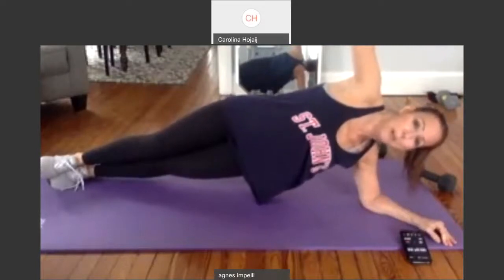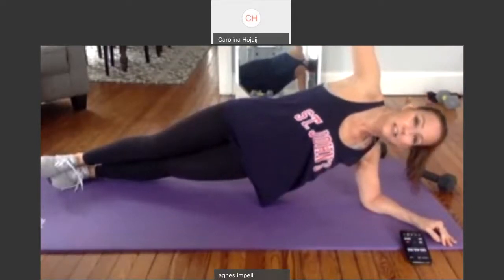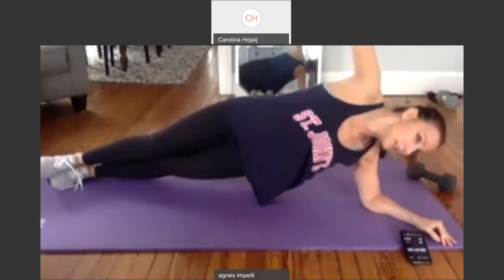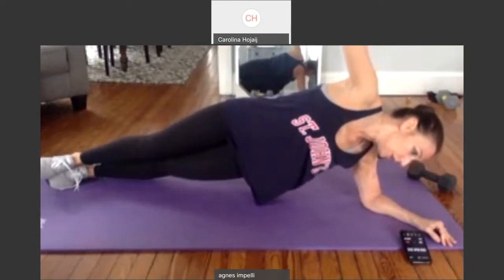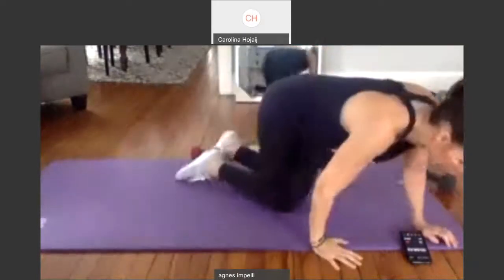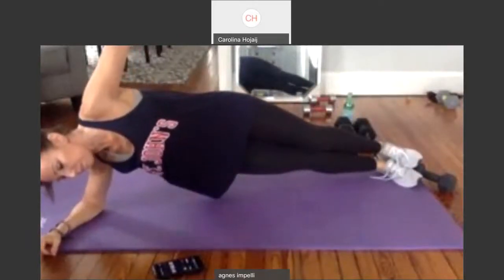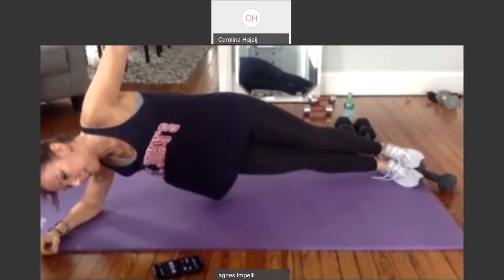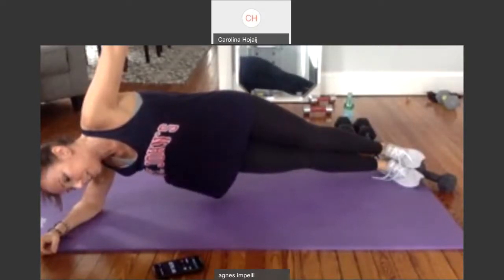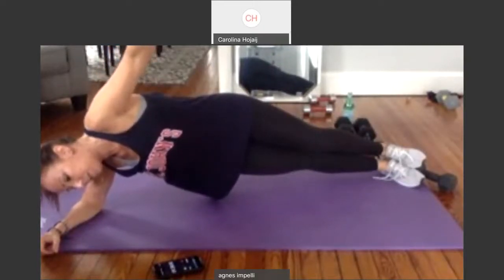Push-ups and planks, you have to build up. Fifteen seconds. Ten seconds. Get the hips lifted. Five seconds. Four, three, two, one. Okay, other side. I'm going to just go this way. Come up. Close it up. Fifteen seconds. Those hips lifted. Ten seconds. Five seconds. Four, three, two, one.